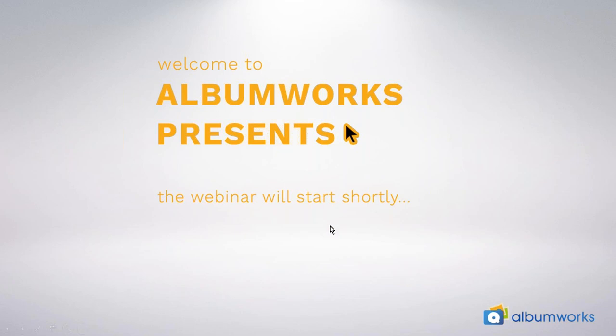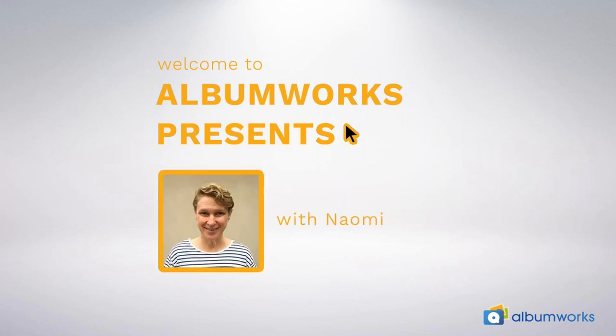Welcome everyone, thanks for joining us for the 12th edition of AlbumWorks Presents, part of our ongoing live webinar series. My name is Naomi and I'm a member of our customer service team here in Melbourne. We've been receiving some lovely feedback from our customers about the webinar series, so hopefully you're all getting some great pointers and making beautiful photo books. Today we've got some general information about the features of our photo books as well as some upgrade options and add-ons that you may not be aware of.